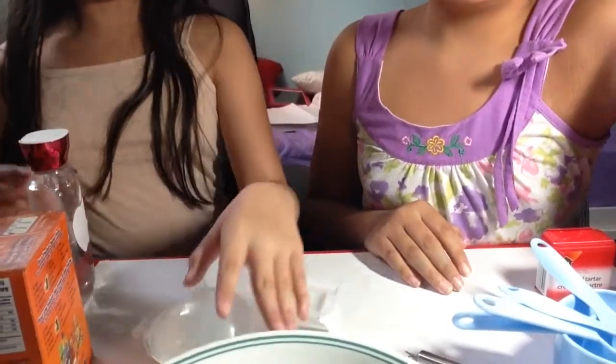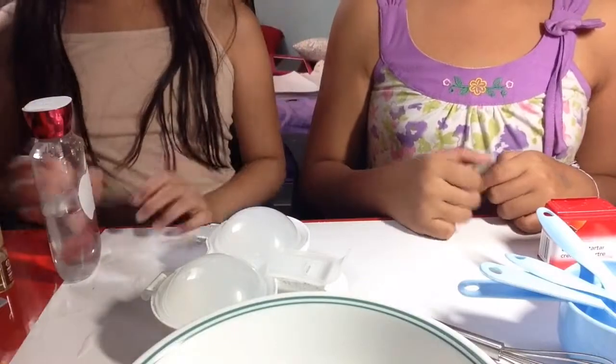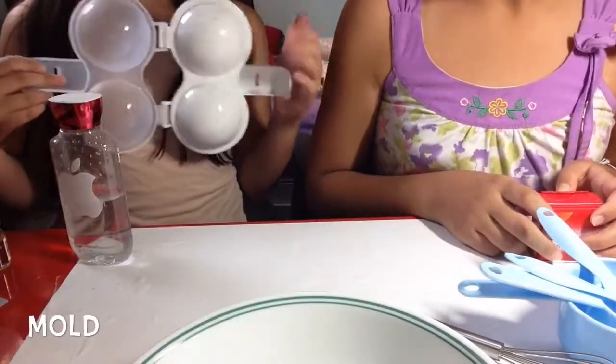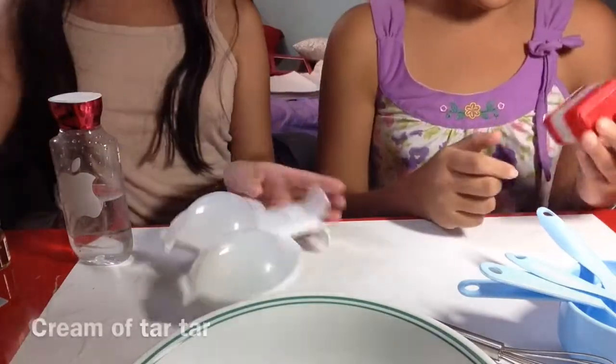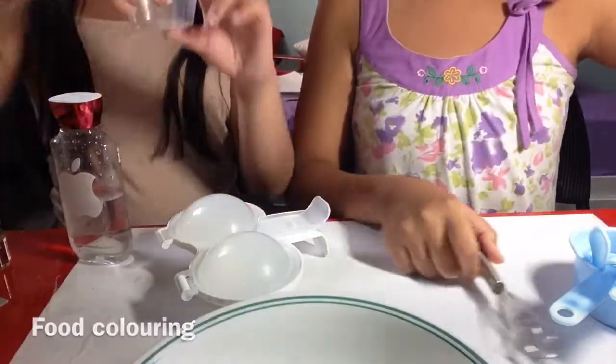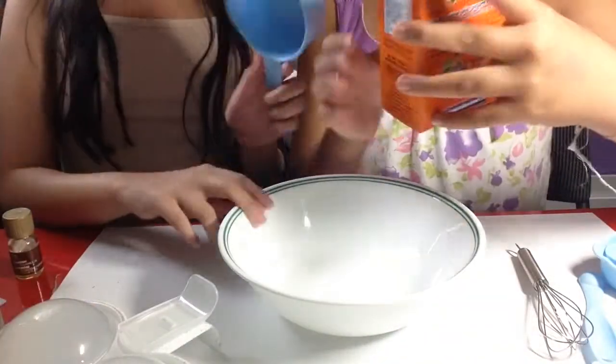We finally got ingredients! What you need is baking soda, water, fragrance oil, and something to shape it with — like a cookie cutter, or you could just use your hands. You also need cream of tartar and some food dye.